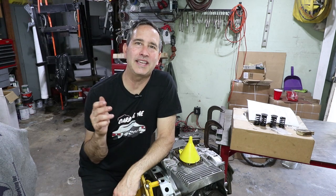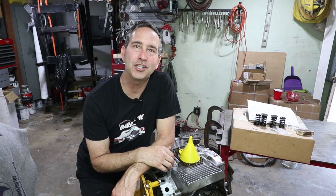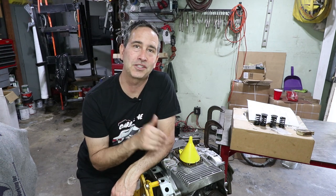Hey there, I can't believe another week has come and gone. I'm here in the garage with this old 912 engine, and I got to tell you this is not the startup video.